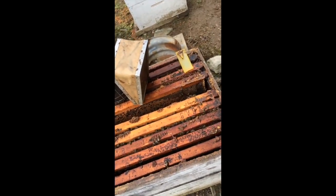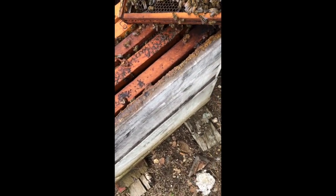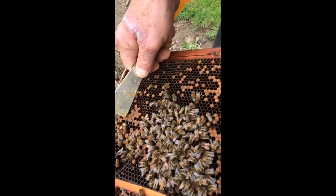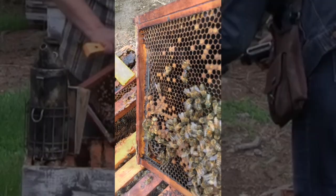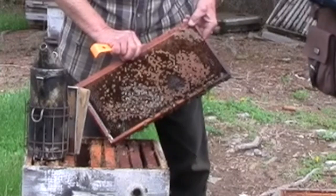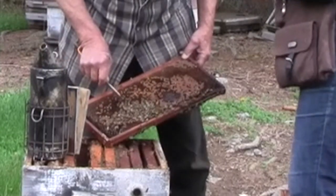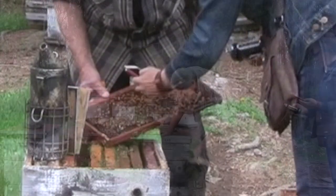The drones — the males — are all killed off before wintertime, and I don't see any yet. But these cells were all hatched drones right here — the big cells. The cell size determines the sex of the bee. A lot of beekeepers don't believe that, but I know that to be true. They make a special cell for the queen, a special cell for the drone, and a special cell for the worker bee. Oh, there's another one hatching!